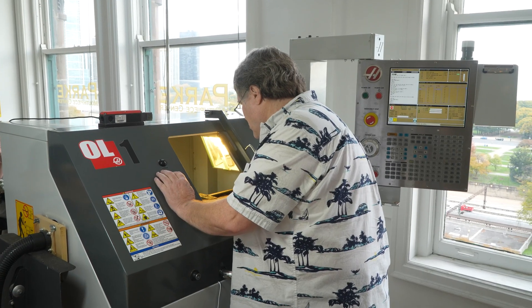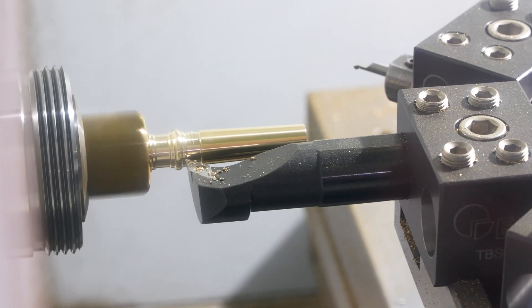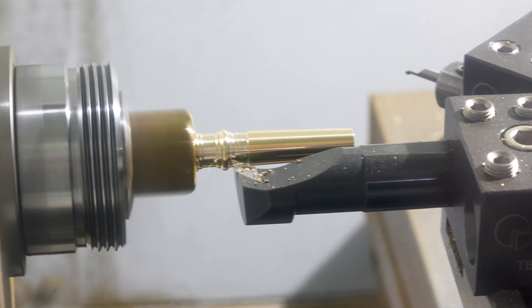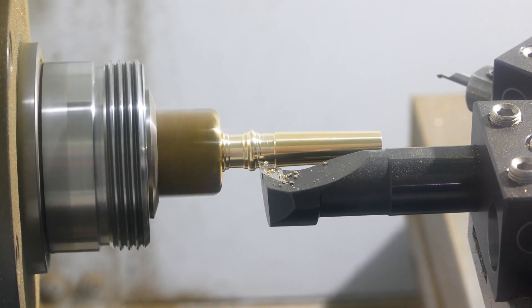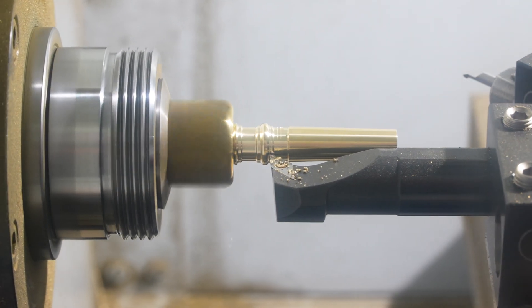One of the things that's really important is concentricity. If you're coming in from two different ends of a long part that has a profile inside that has to be duplicated very precisely, those two different tools coming in from the two different ends have to blend perfectly.